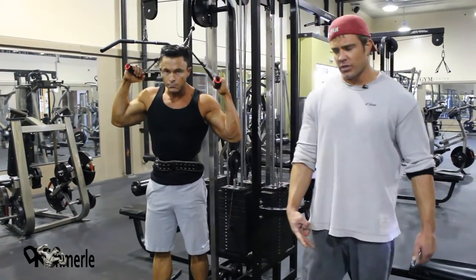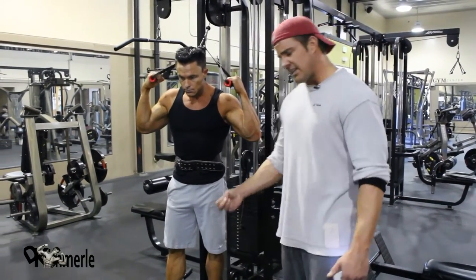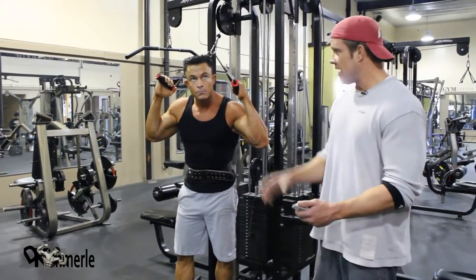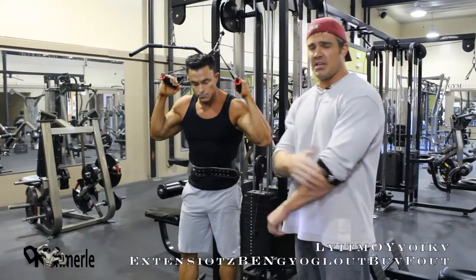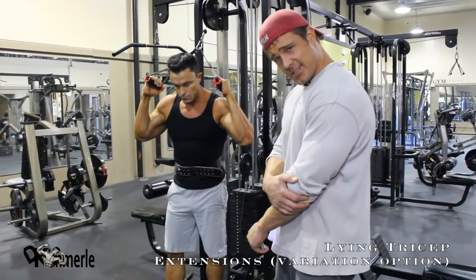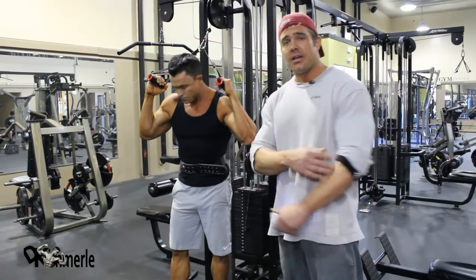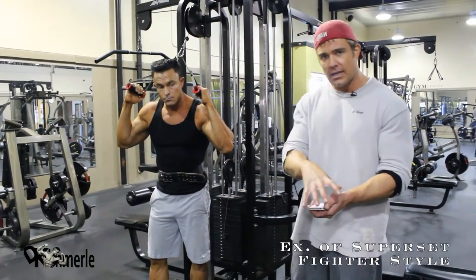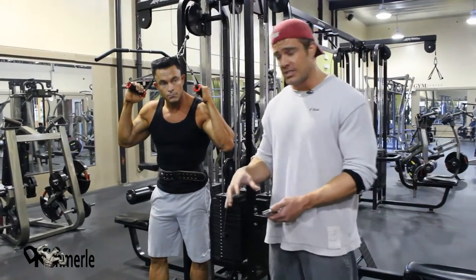Final two exercises of this workout. This one calls for a lying barbell tricep extension. This is a variation of that. I have an elbow issue — it's not wussitis. I actually broke the elbow. So there are those circumstances when you're hurt and you cannot do the exercise written. There are variations. Look for the variations and you can do these.